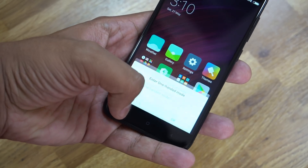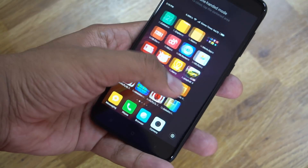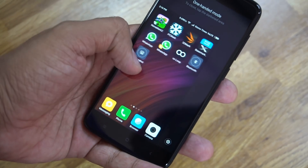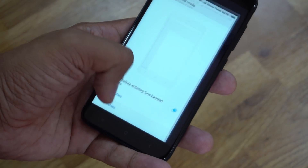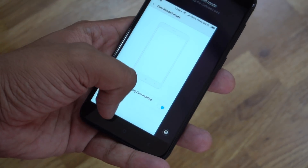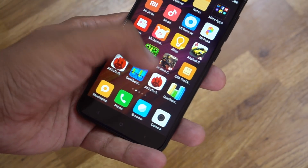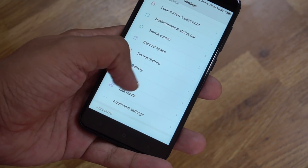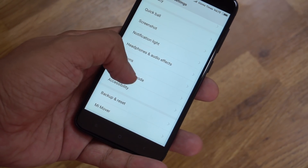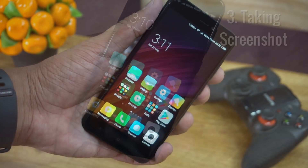The second tip is about One-Handed Mode. It's a small device, but sometimes you might still want a shrunk interface that allows you to reach the corners with ease. The One-Handed Mode lets you make the content smaller to about 3.5 or 4 inches based on your preference. Once you activate it under Settings, you need to swipe your finger from the home button to the left or right navigation buttons, depending on which side you want the smaller content area. To close it, just tap on the empty area on the screen.